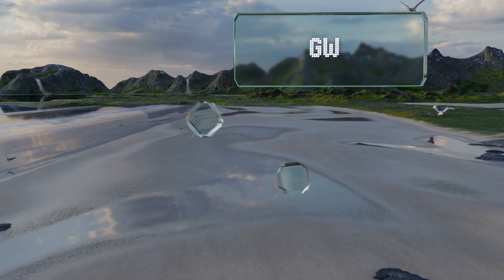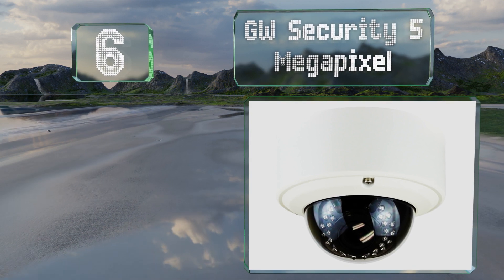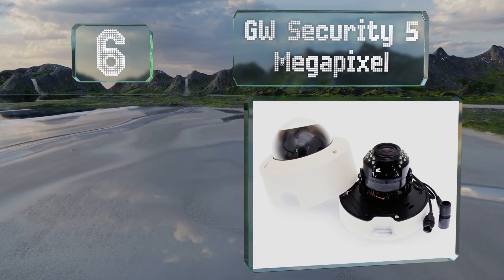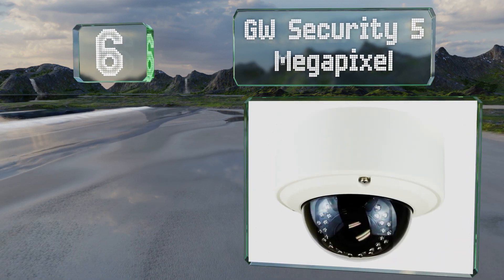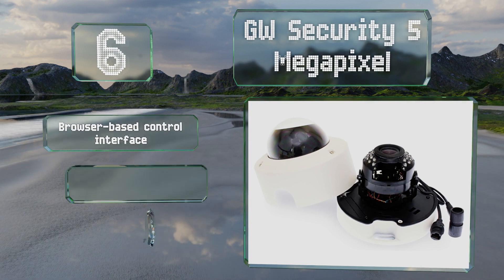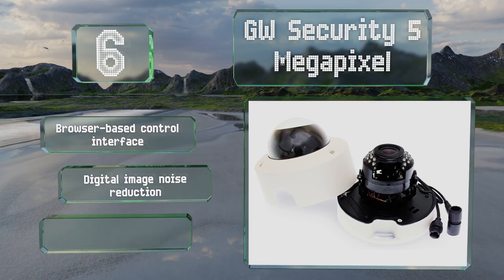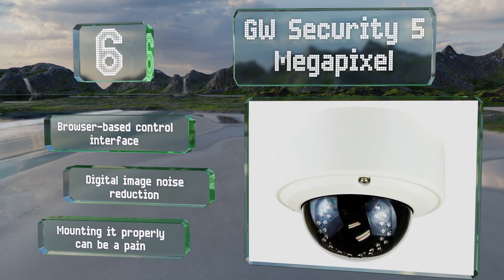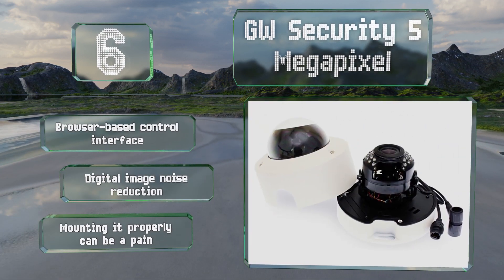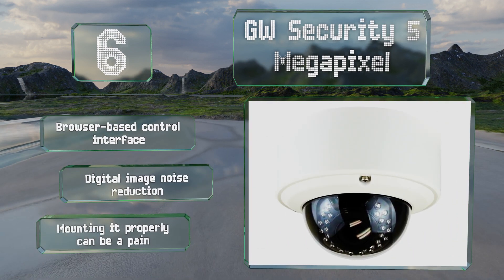Coming in at number six on our list, the GW Security five-megapixel can be used inside or outdoors. It can record footage at either 15 or 30 frames per second depending on your required resolution, and works with H.264 and H.265 video codecs. It includes a browser-based control interface and digital image noise reduction, however mounting it properly can be a pain.